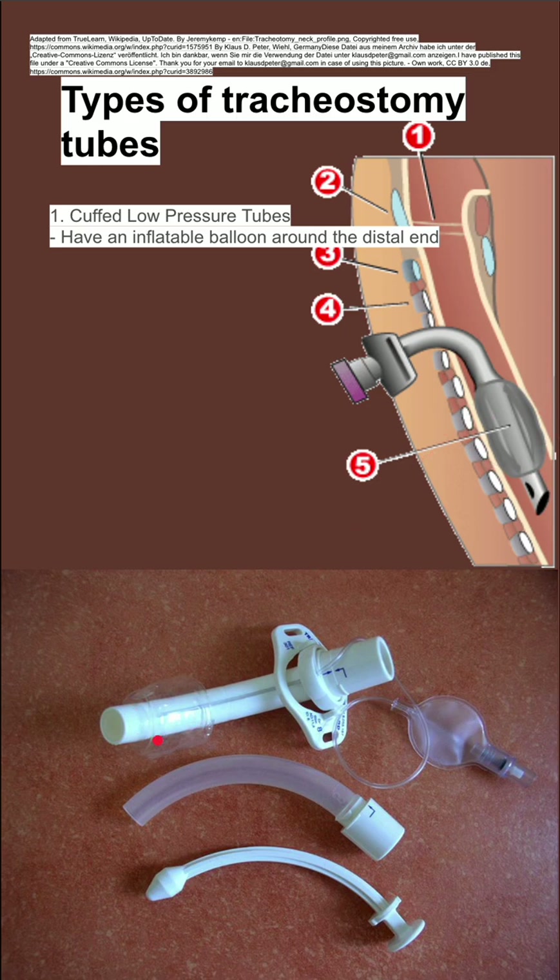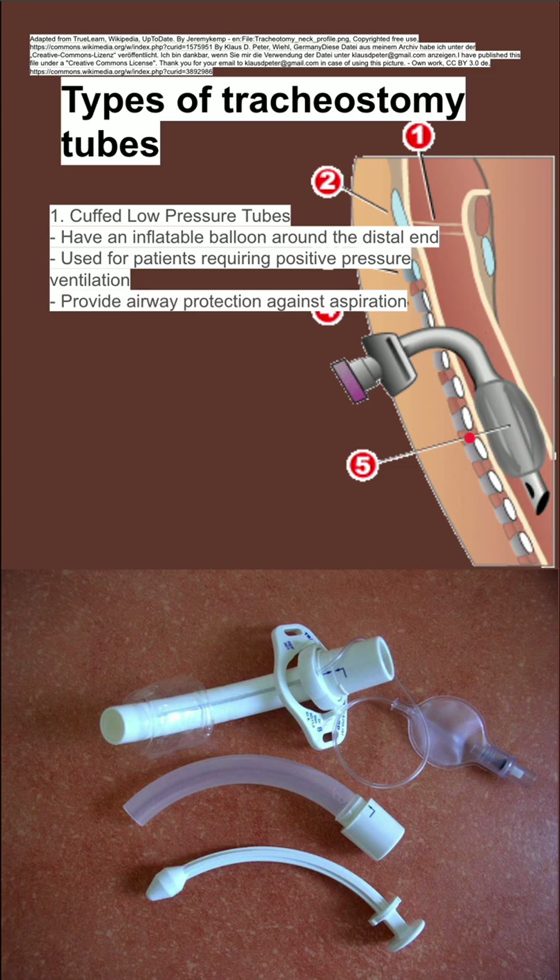You can also see this balloon down there. It's used for patients that require positive pressure ventilation, because you want to be able to seal off the area around the tube before you can ventilate the lungs without having an air leak. It also provides airway protection against aspiration, so things from the esophagus are not able to go down into the lungs because this balloon is blocking their path.